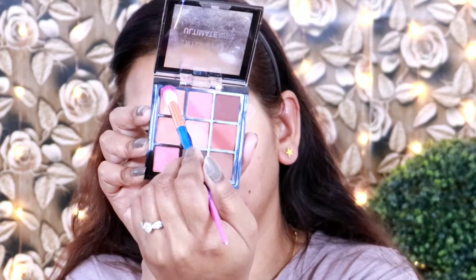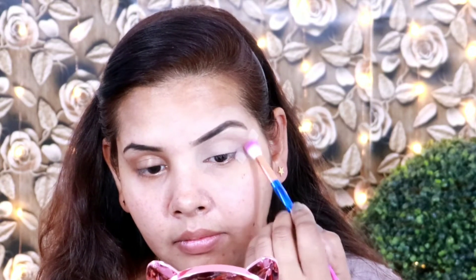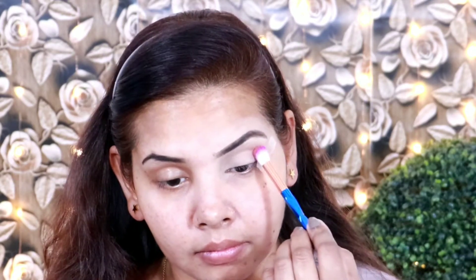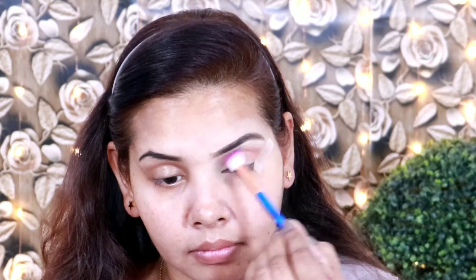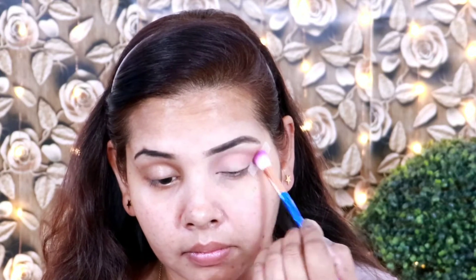In the outer corner I have placed stylo tape so that my eye makeup will be perfectly defined. First of all I am applying my crease line eyeshadow. I have picked eyeshadow palette 06 and I am applying a light camel color to my crease line.